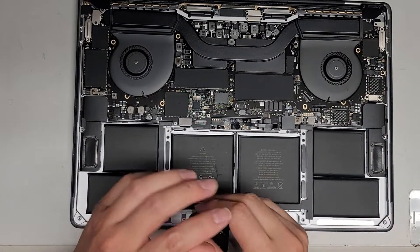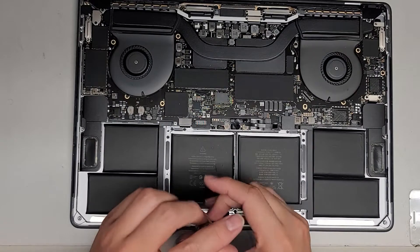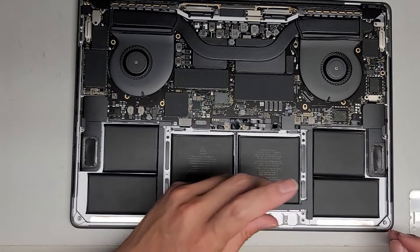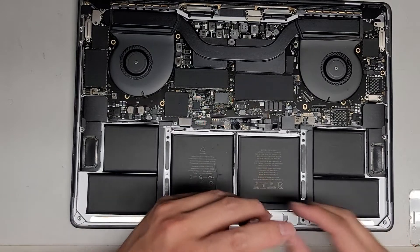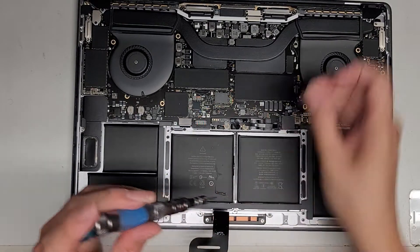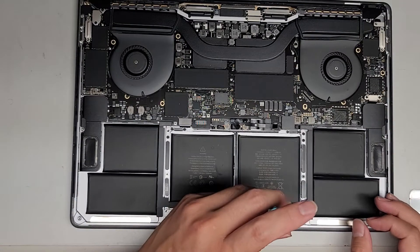I know the keyboard is working because — well actually no, the power button is separate on this one. I haven't tried doing a PRAM reset. I should have tried that or a PRAM and SMC reset, but we'll see. Let's just remove all these screws.